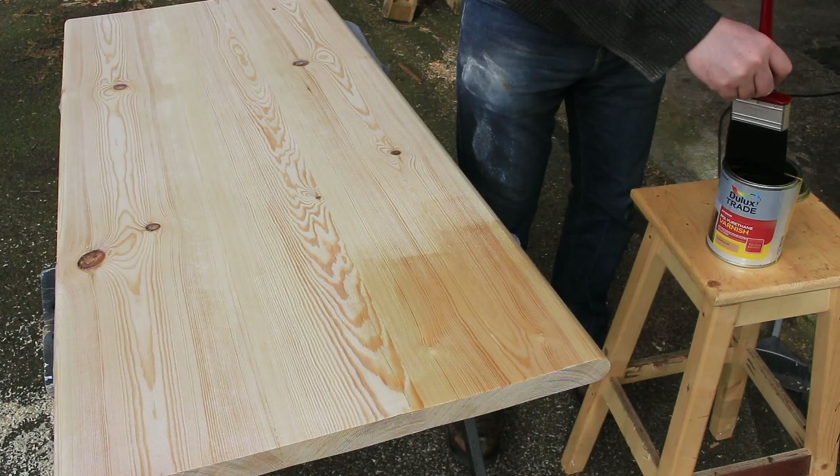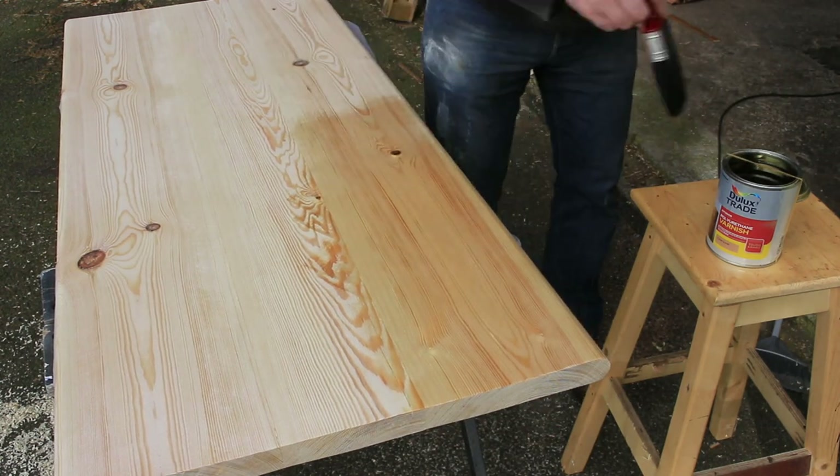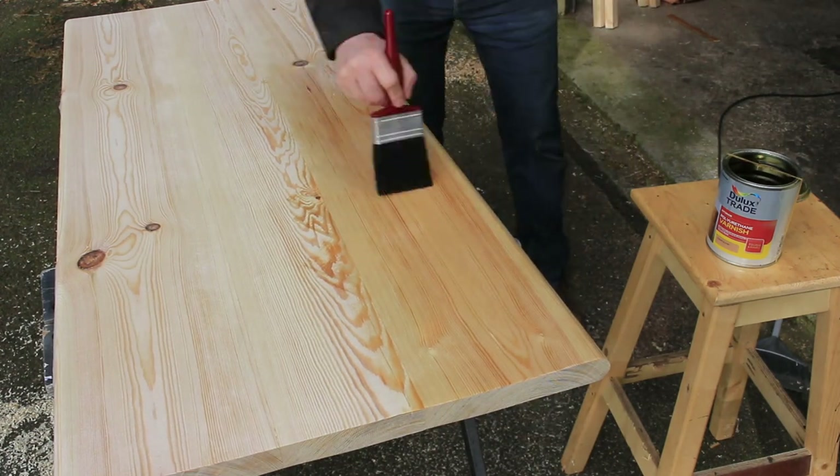I'm using a high gloss interior polyurethane varnish for the top — it got about four to five coats altogether and I sanded in between each one.